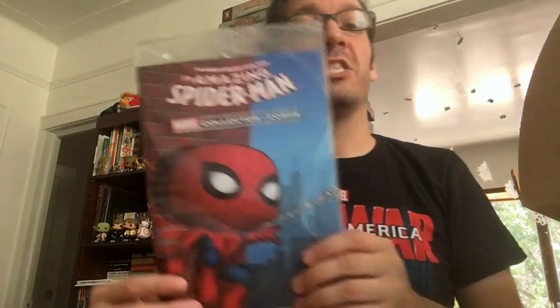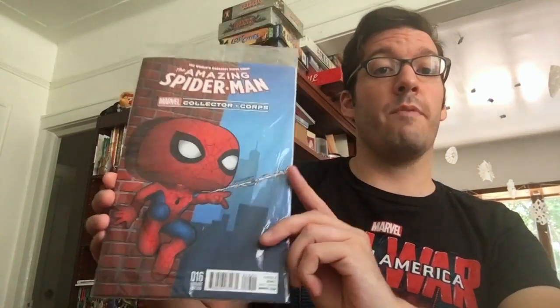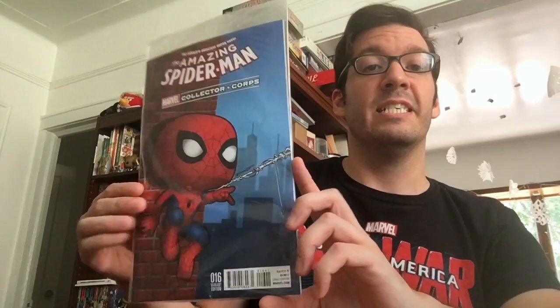I love when they do these special edition variant issue covers. This is great — we have the Amazing Spider-Man issue 16. Very cool. And that's a great little Funko Spider-Man on the cover. I hope there's one of those inside.